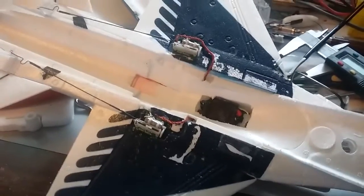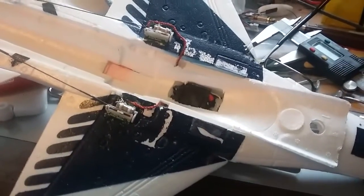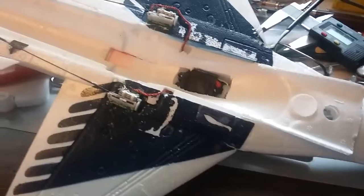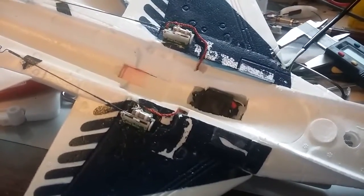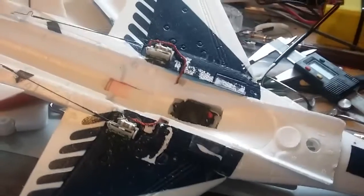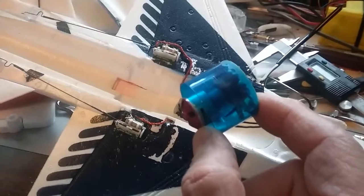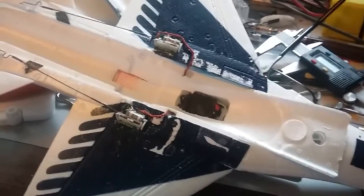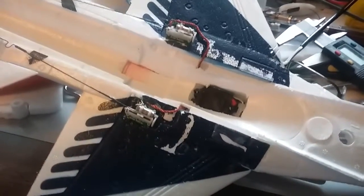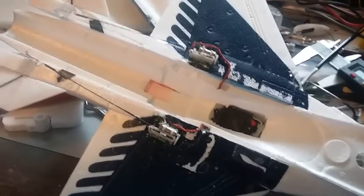I'm also going to get some new graphene batteries — they're 65C and they'll do 130C in a burst. I'm going to put those in this plane and fly on 2S. I think I can do 3S with it, but I need to check with the manufacturer first — I don't want to burn the motor up. I'll just fly it on 2S with the graphene batteries to start with and I should see a marked performance increase.